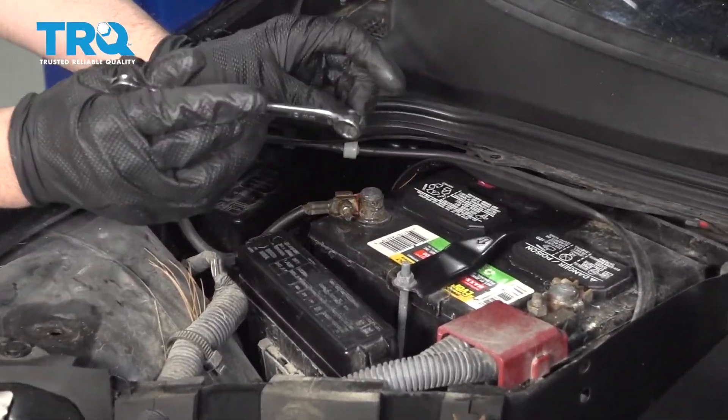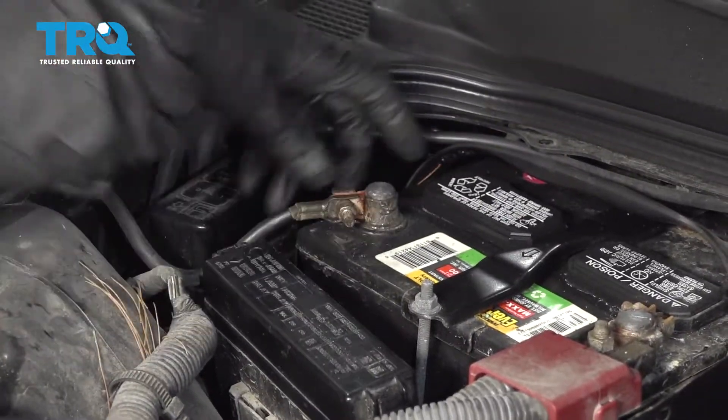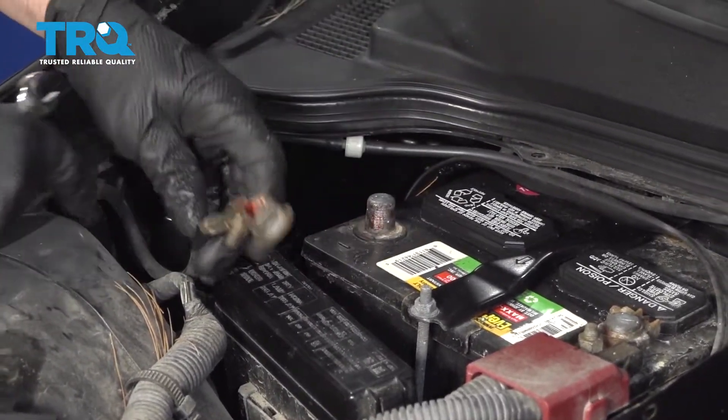Disconnect the negative terminal on the battery. Use a 10-millimeter wrench. Loosen up the connector and slide this aside.